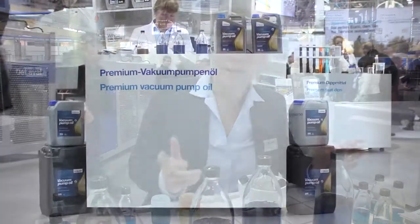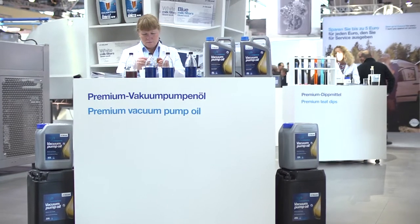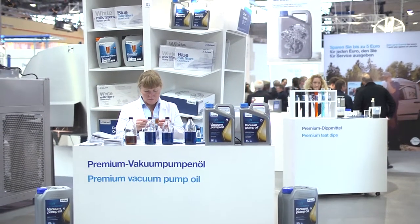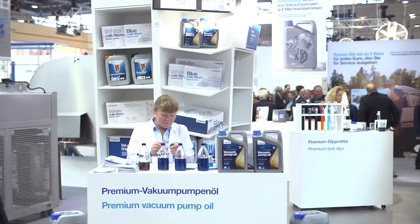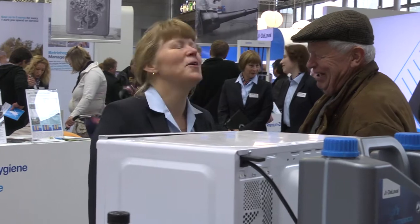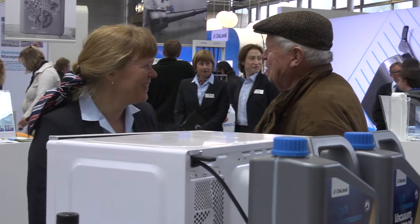We know that the vacuum pump has a very wide range of working temperatures — from below zero degrees up to more than 100. The oil we have is developed together with the pump in order to really meet the demands the pump has on the oil.